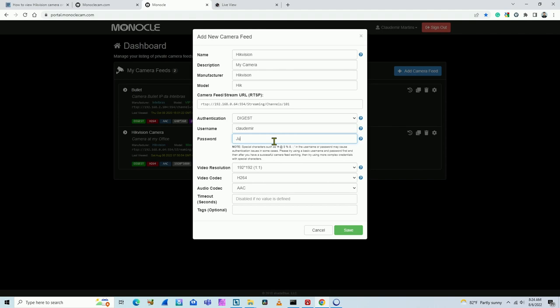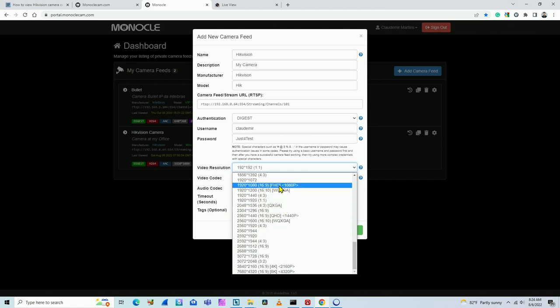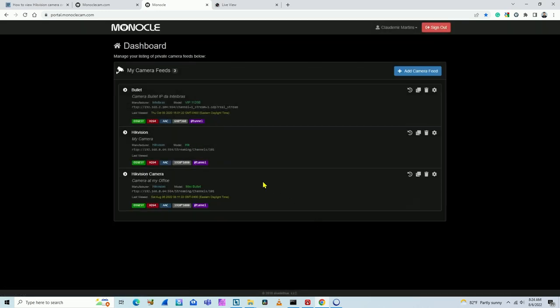For video resolution, select 1920x1080, H.264 video codec. Here I need to include this tag: 'tunnel'. That's it — general information, correct RTSP URL, username and password with Digest authentication, and the tag 'tunnel' because we're going to use the Monocle tunnel. Save the camera. As you can see, it shows up with all the information and it's ready to go.